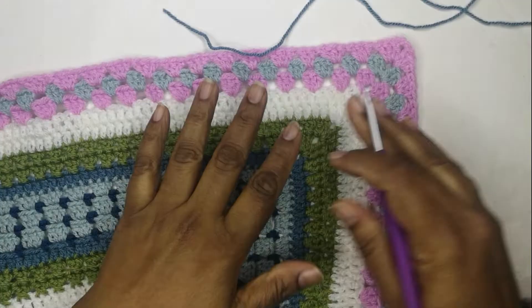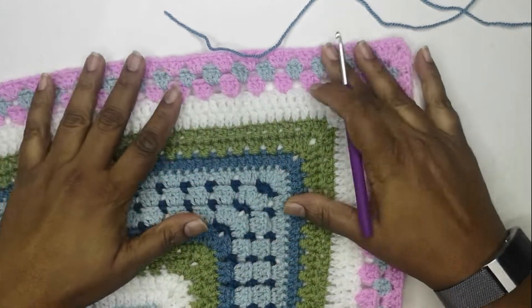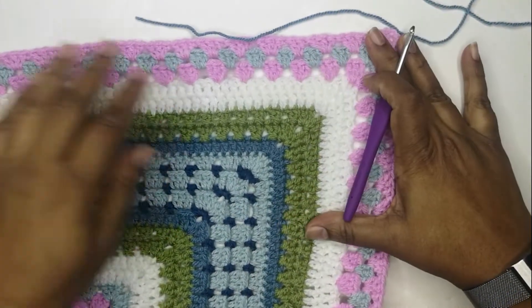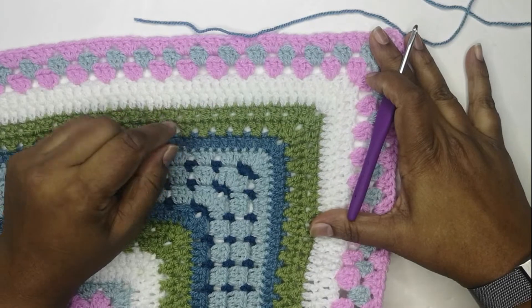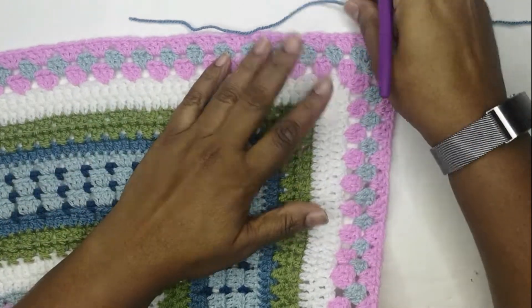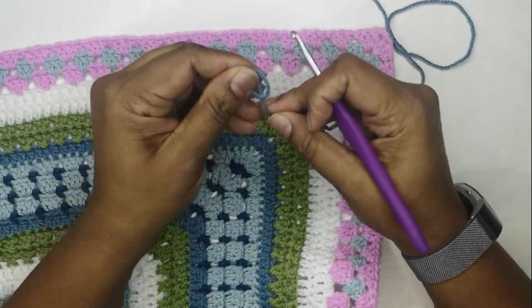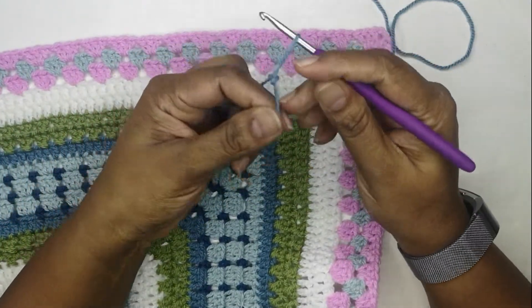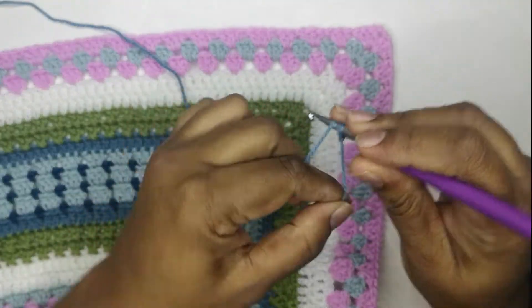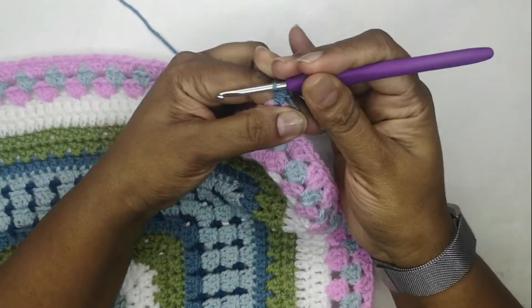We are in round 42 and I really wanted to continue that solid border of double crochet with white, but I completely ran out of white, so I'm going to bring in the blue. My blanket's been lying in a bit of a crumpled mess so you can see it's starting to curl a bit, but once I lay it out flat it should be fine.